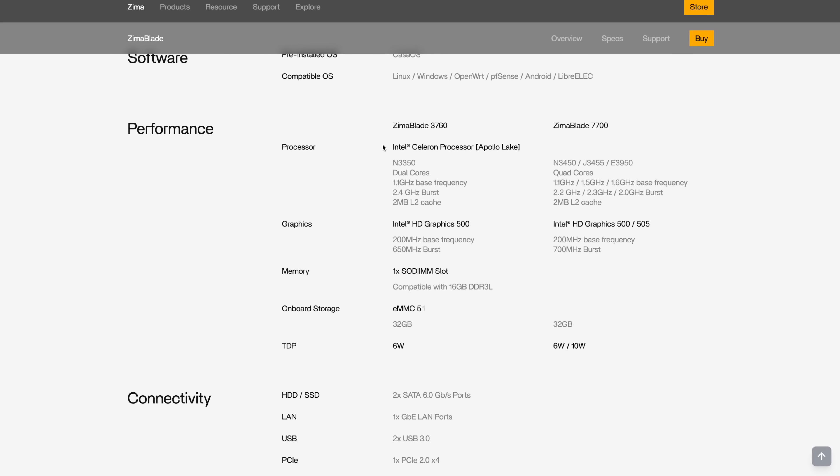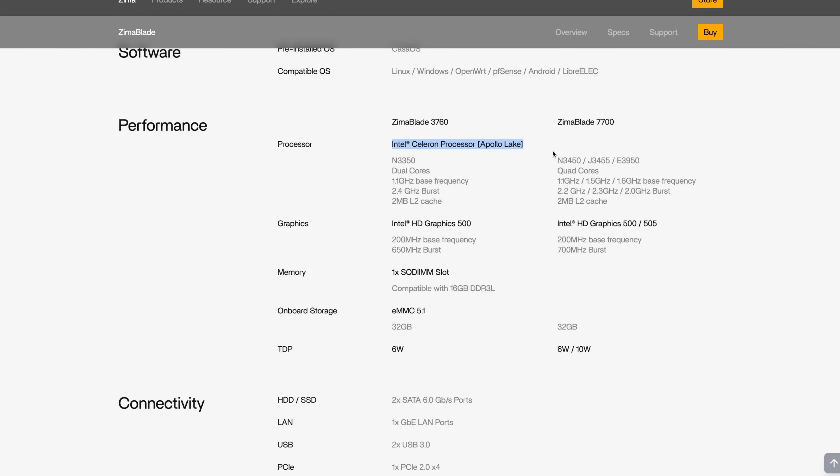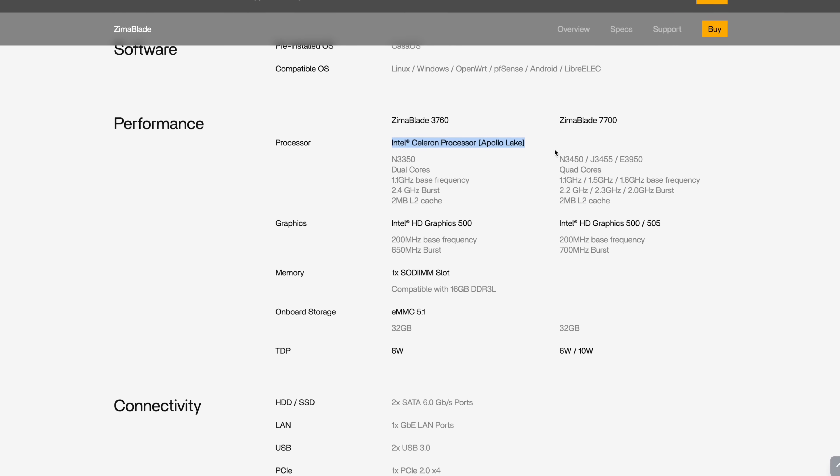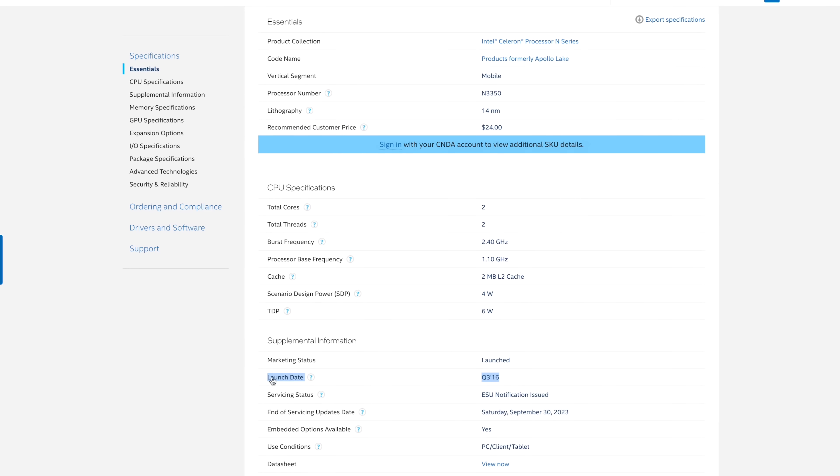Just like the Zima board, the Zima Blade also has an x86 architecture of Intel CPUs, which is in my opinion a pretty compelling reason to consider this over a Raspberry Pi, because it allows you to run some workloads and operating systems that are not supported on ARM. However, the Intel Celeron Apollo Lake CPU generation used in both Zima Blade models is already quite outdated — it launched back in 2016, which was likely done to keep the cost low, but it's not going to impress anyone.